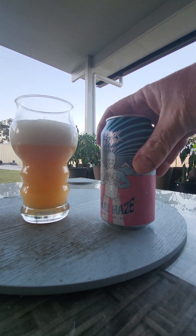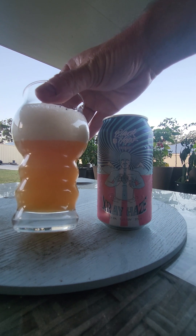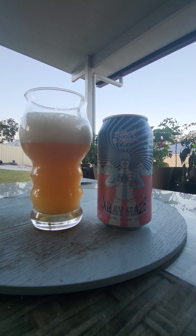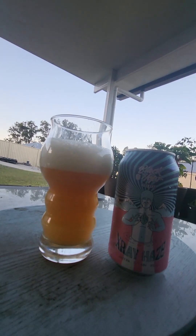Very active beer. The colour is gorgeous — gorgeous colour. The head is two finger minimum, big foaming head, white, clear, with some big bubbles. It's carbonated.